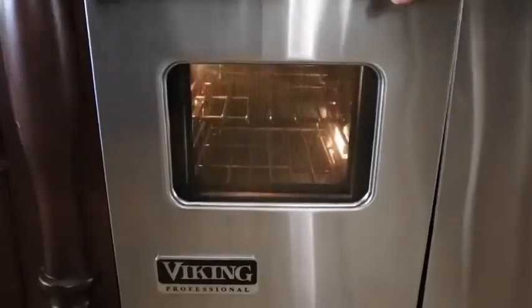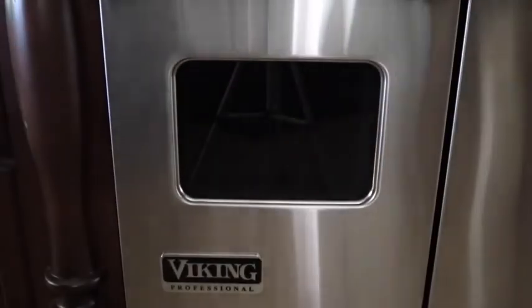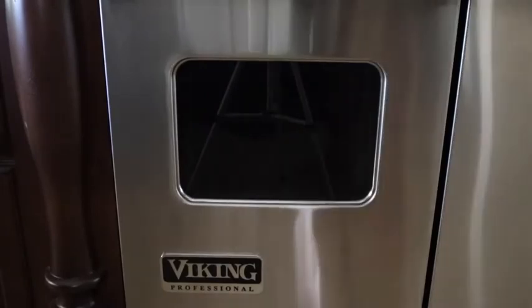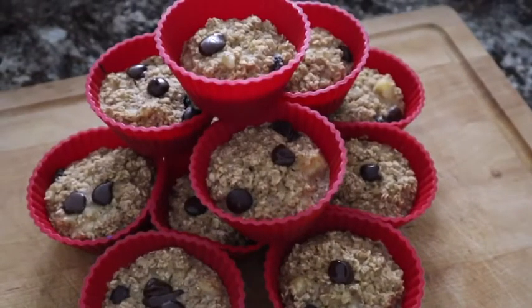And it's time that they go in the oven. Pretty simple recipe. I'm excited to see how it turns out. Hey Alexa, set timer for 20 minutes. It's cooking! Now we just gotta wait. That was fast.